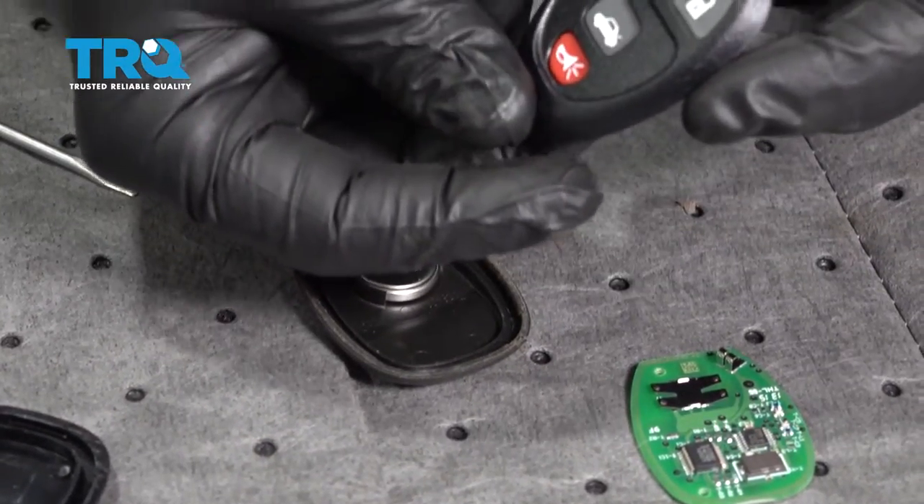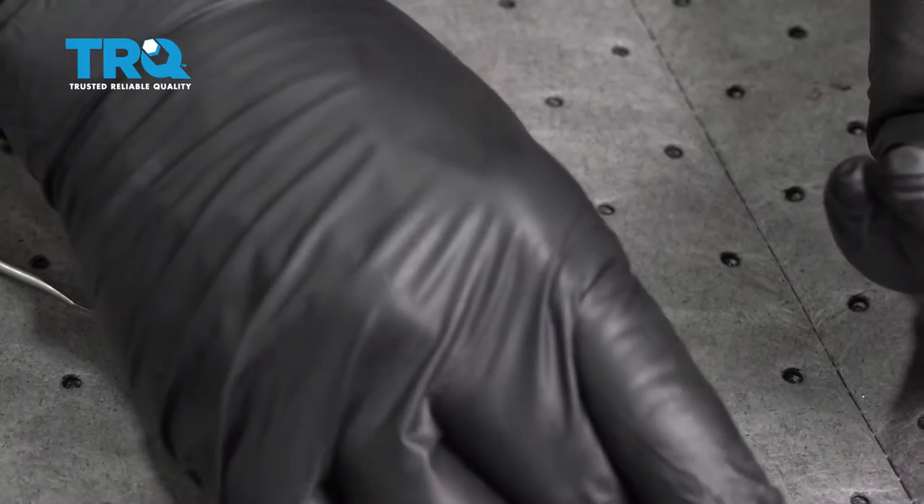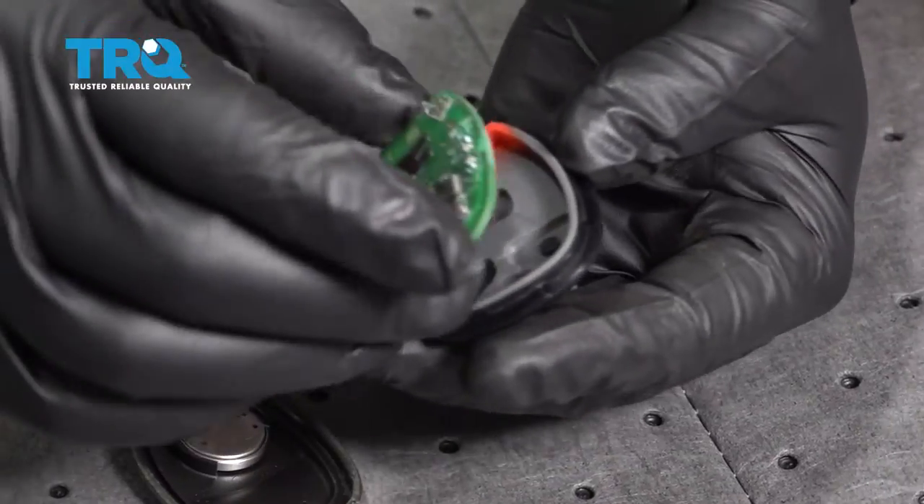We have our new cover right here. Let's go ahead and set that into place.